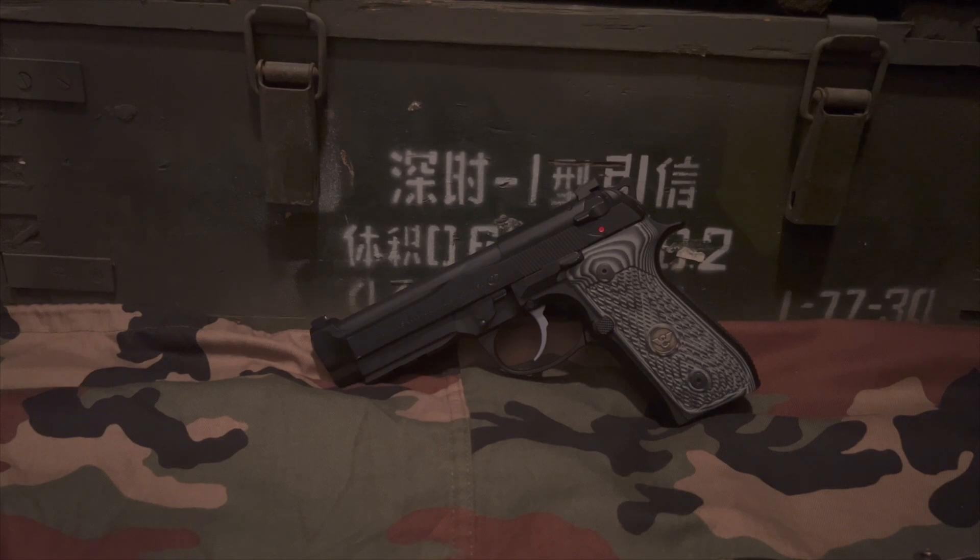In my opinion, the Wilson Combat Brigadier 92G is definitely the pinnacle of what a pistol in the 92 series can be. Wilson Combat did an excellent job running through these and making all their changes — it's a great collaboration between Beretta and Wilson Combat. At the time of making this video, Wilson Combat isn't selling them anymore; they've brushed it off to the side and have no ETA on availability. This gun has been out for about seven or eight years, so time will tell. Hopefully they will do something else in the 92 series.